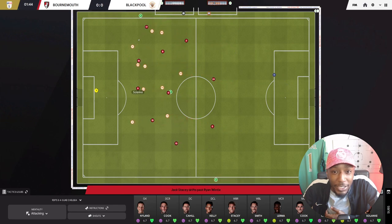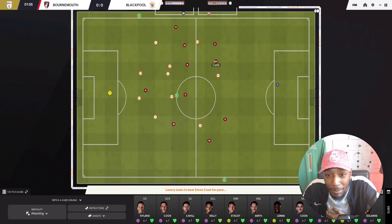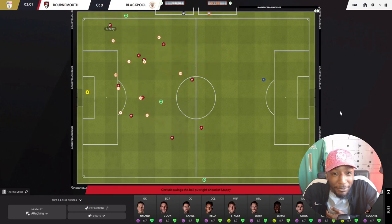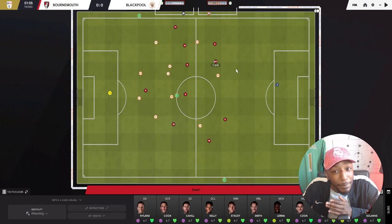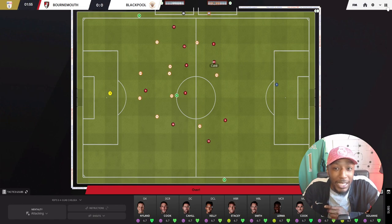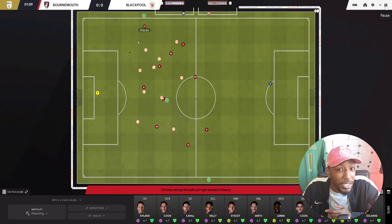Stacey looks for Dominic Solanke but it's cut out. Maxwell kicks it long again - we've recovered the ball to Gary Cahill. Look at the wing back - he's completely free out on the flank. That's what I mean about working the ball inside and then out. Cahill picks up the ball and instead of playing wide right away, plays it into the central area. This drags in their wider players, makes them defend a bit more narrow, and that frees up the wing back. You can see Jack Stacey - he's in a lot of space.